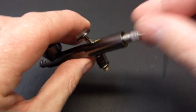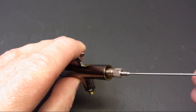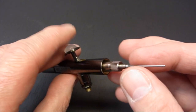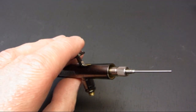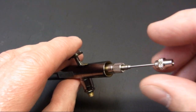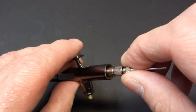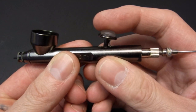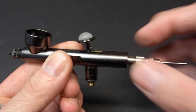Now we're going to insert the needle. I prefer to leave the needle chucking nut off at this stage so there's no danger of damaging the tip of the needle against the back, because you can't see with the nut on. So just push it gently forward — you can feel it stop against the nozzle. Then fit the chucking nut: it slides over the end of the needle and just nip that up finger tight. Just check the trigger and make sure it works smoothly.